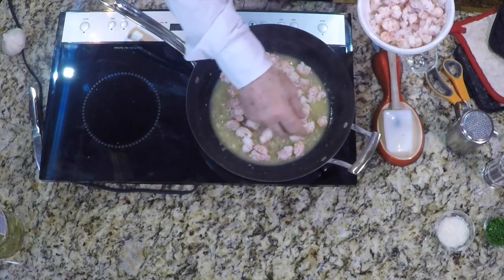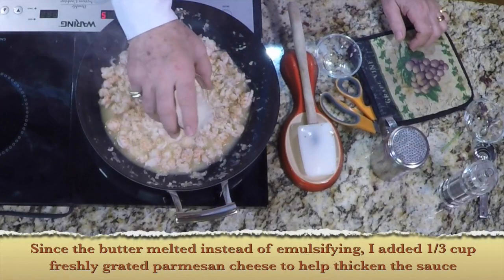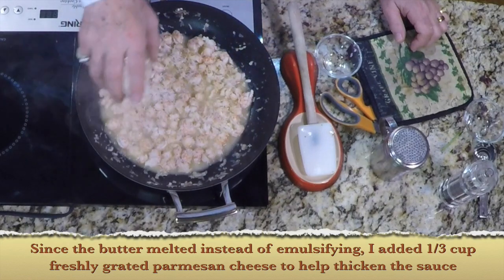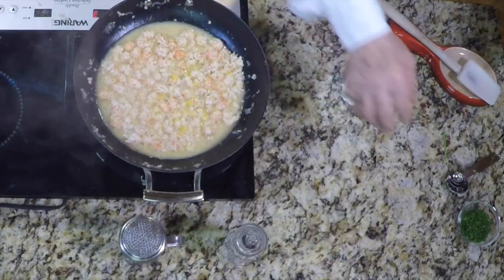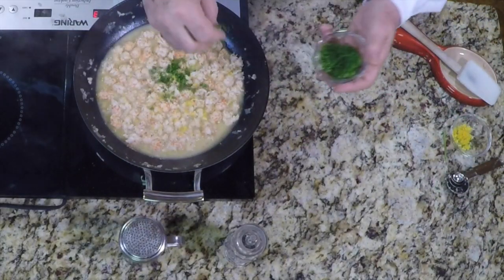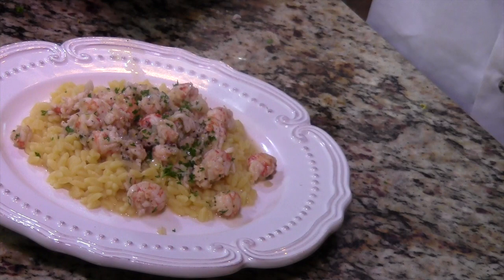Add the langostinos or the shrimp to the sauce and just cook long enough to heat through. If you're using raw shrimp, you're going to cook the shrimp in the sauce — this shouldn't take more than about three to five minutes depending on the size of the shrimp. You want to cook it just until it loses its translucency. Taste the sauce and adjust for salt and pepper. Add some of the chopped parsley and some of the lemon zest, toss everything together, and serve over rice or pasta and sprinkle a little more chopped parsley on top.